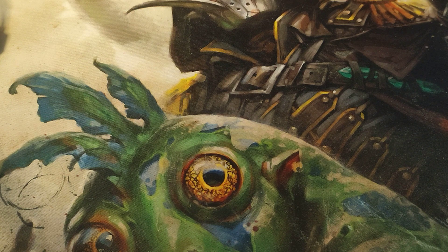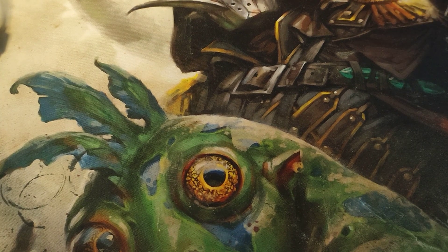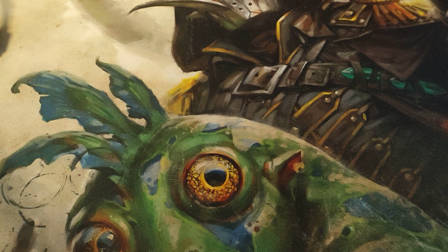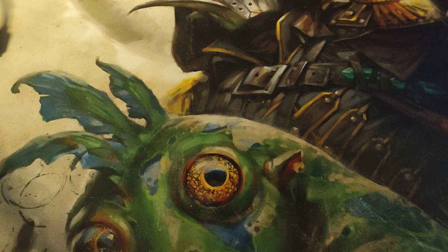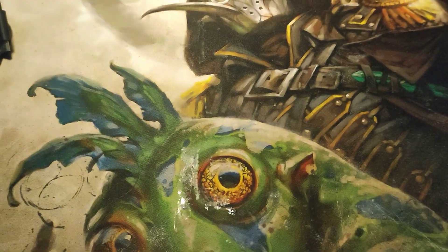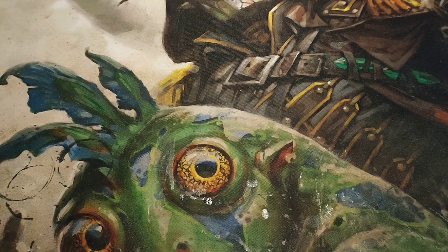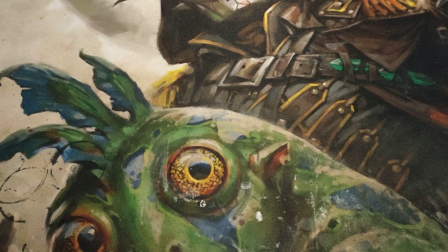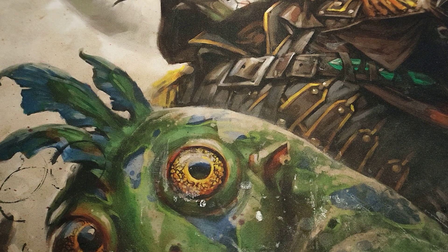Hi everybody, James here. Today's video is another 3D printing one - that's pretty much what my channel has become now. I'm going to be showing you the prep work that I do for some KMFP mechanopods. I'm currently making an army for it.